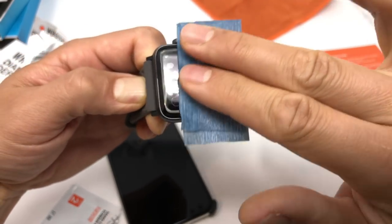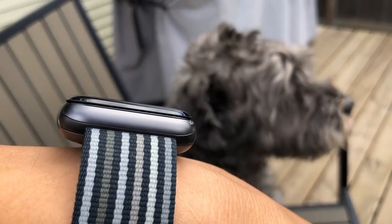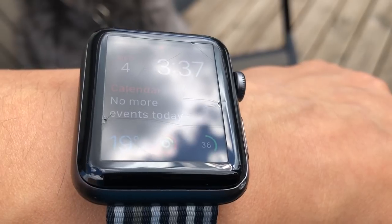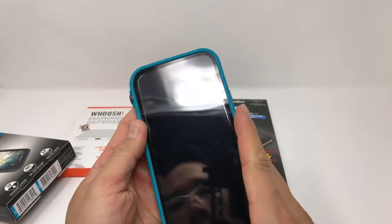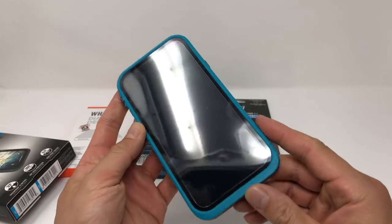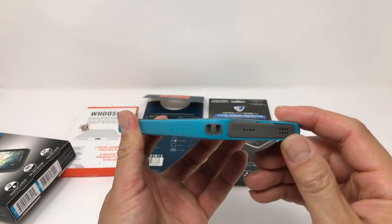I used a liquid screen protector on my Apple Watch Series 3, and now it has a screen protector on top — I haven't noticed any detrimental effects on the device, other than the fact that the screen protector on the Apple Watch is awful. As for waterproof cases, you can absolutely use liquid screen protectors with them. In fact, this is the only type of screen protector that will work well with any waterproof case, since it doesn't add any noticeable thickness to the device.